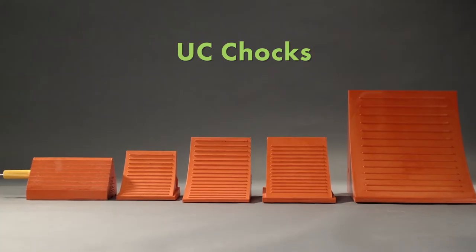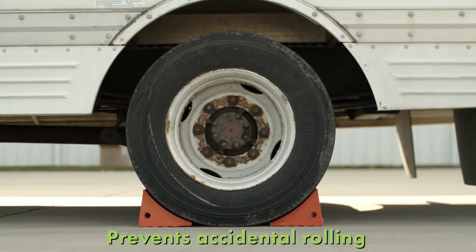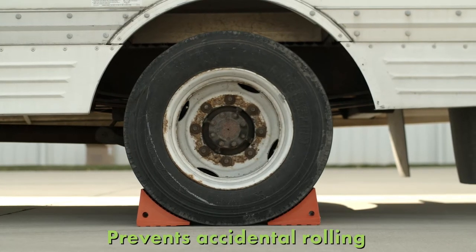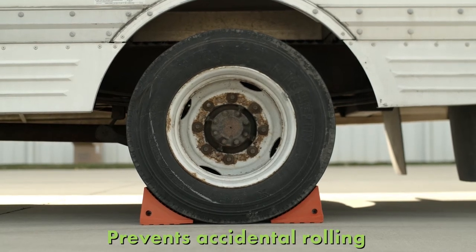Introducing the UC Series Urethane Wheel Chocks from Checkers. For safety, use quality, properly sized chocks to prevent unattended vehicles from accidentally rolling away, which could lead to damage to assets, injury or death.